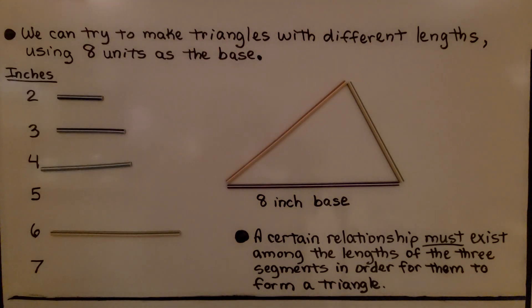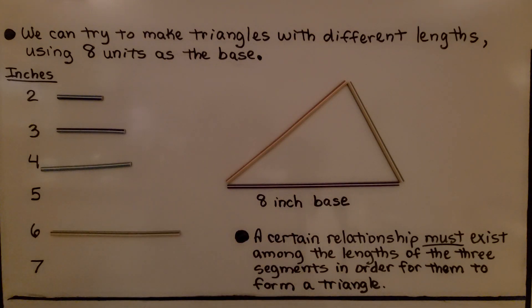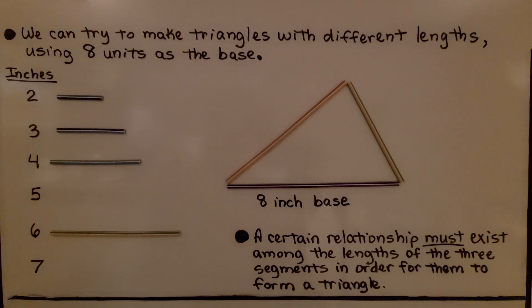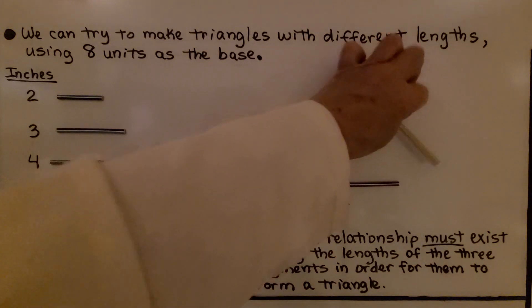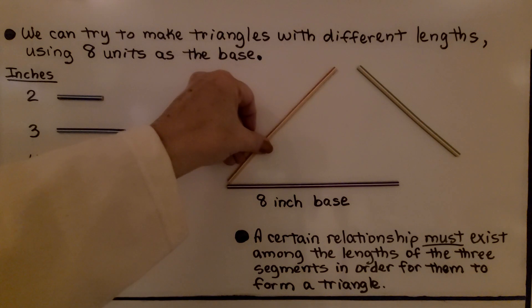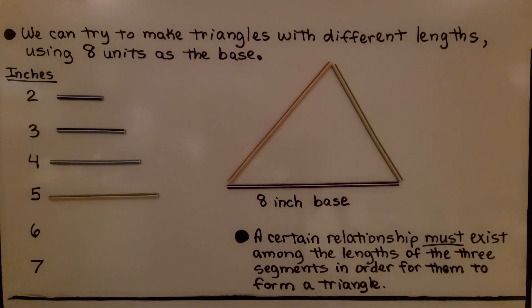You can make your own by cutting straws or using construction paper and measuring them so you know their lengths. If you use construction paper, you can even write the length on them. We were able to make a triangle with five, seven, and eight. We can put the five away, try the six — move this one up a little more — and look at that, the six fits. We used six, seven, and eight, and that made a triangle.